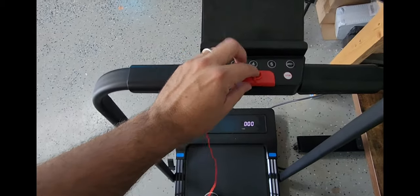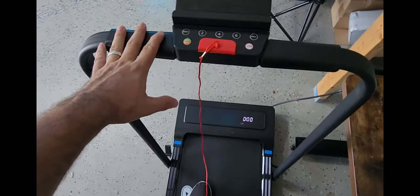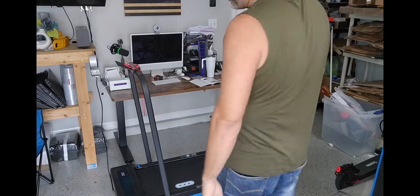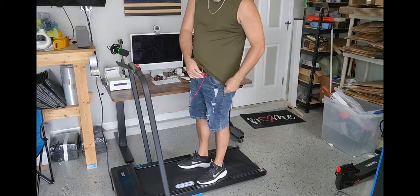I didn't realize how fast this thing actually goes. You can actually go up to 7.6 for the speed. Let me go ahead and show you. Let's get going — we'll go ahead and attach that safety string right to the shirt.